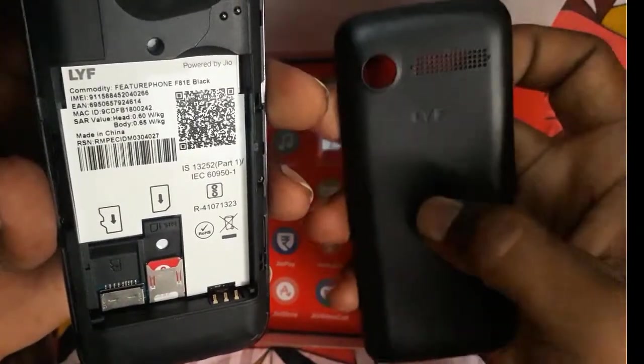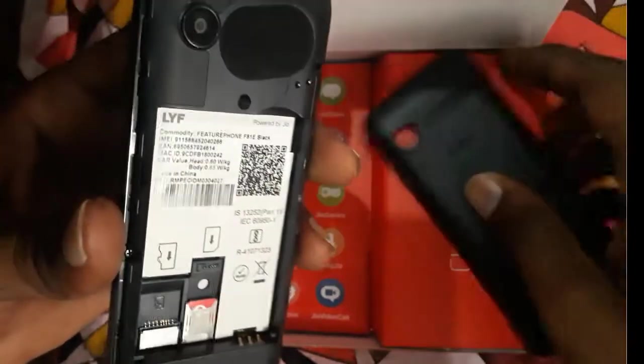The body seems to be made of fiber plastic — it's good quality. There's a torch and a front camera on the device.